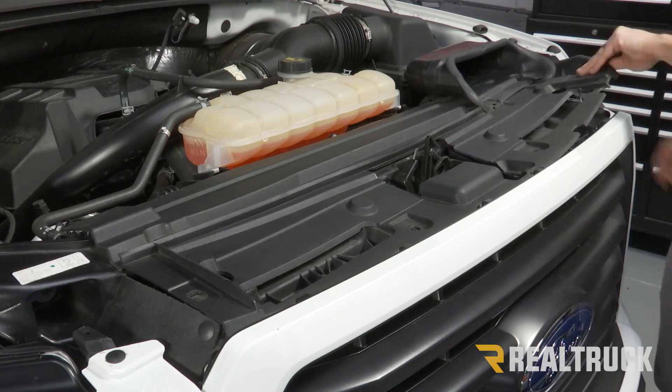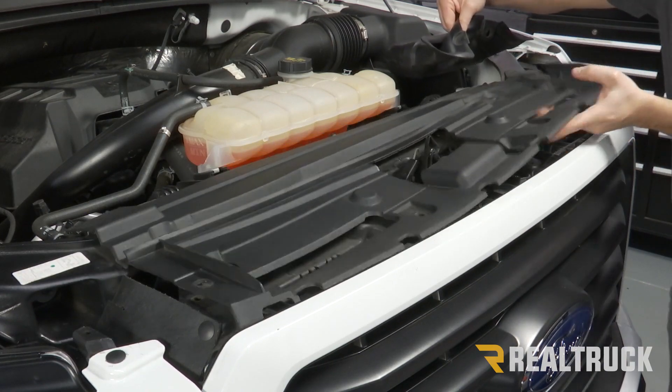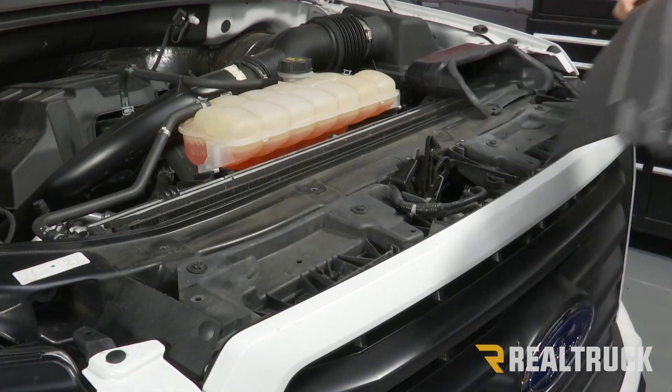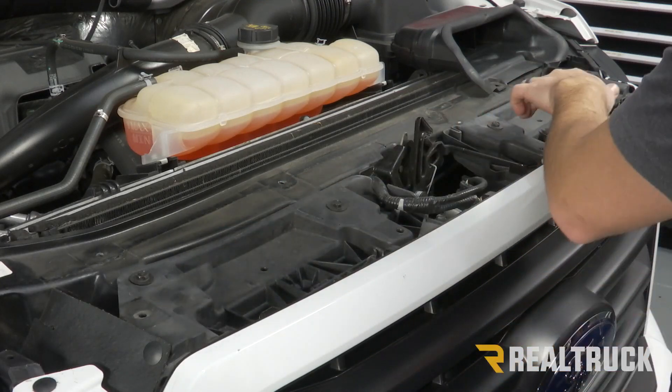Once we have all those off, we should be able to just lift up and pull it out. Now, once you get that cover off, you can see that there are some screws that are holding our grill in place.